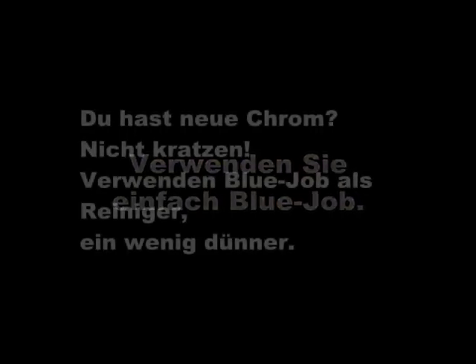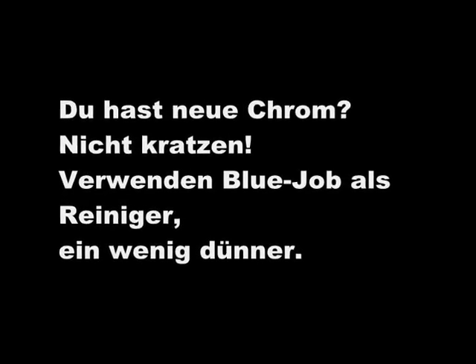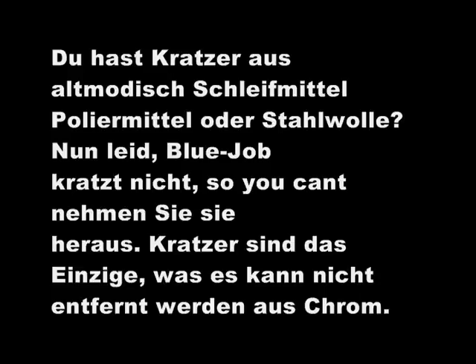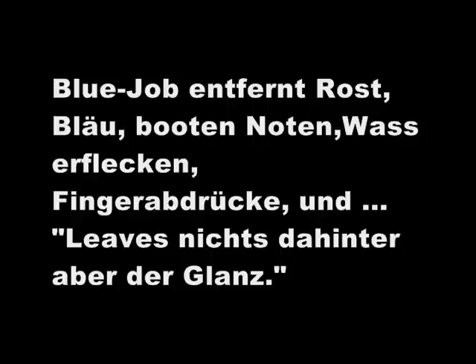Blue Job — you got new chrome? Don't scratch it. Use Blue Job as a cleaner, use it a little bit thinner. Got scratches from chrome polishes? Blue Job doesn't scratch so you can't take them out — that's about the only thing you can't take off. Blue Job removes rust, bluing, boot marks, water spots, fingerprints, and leaves nothing behind but the shine.